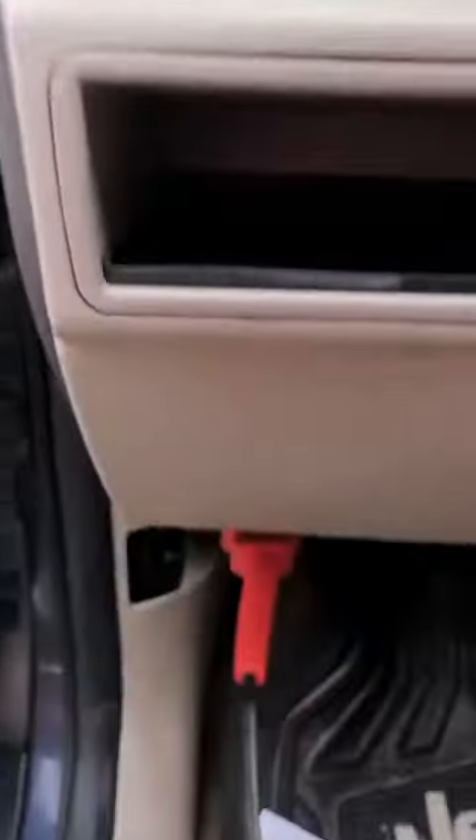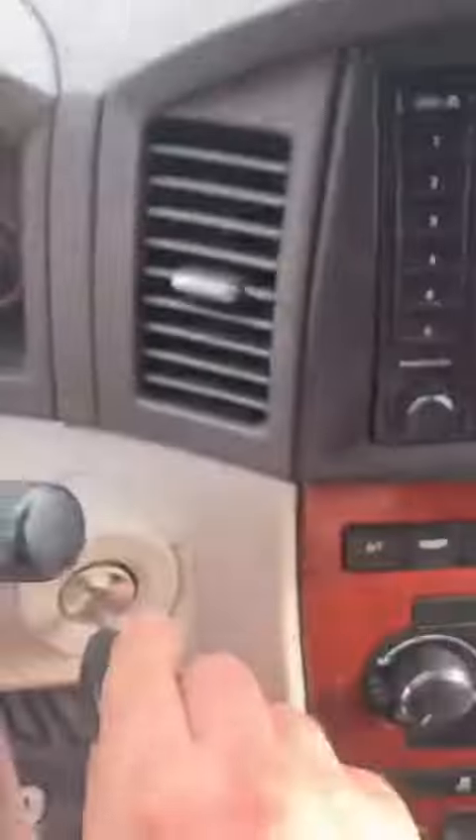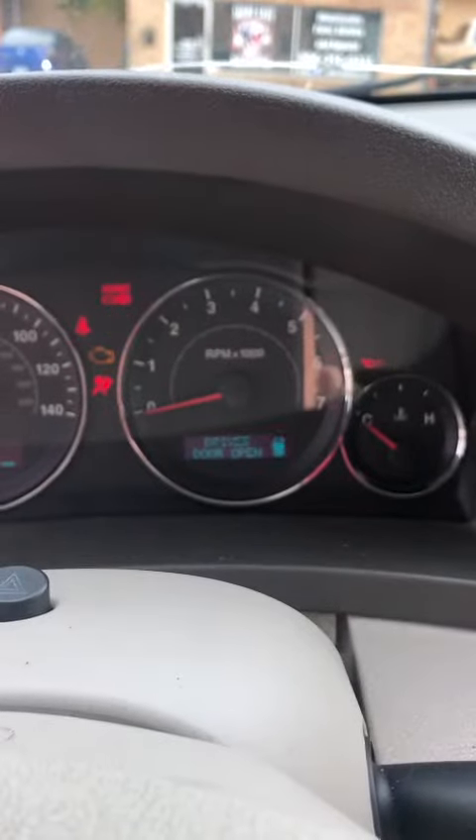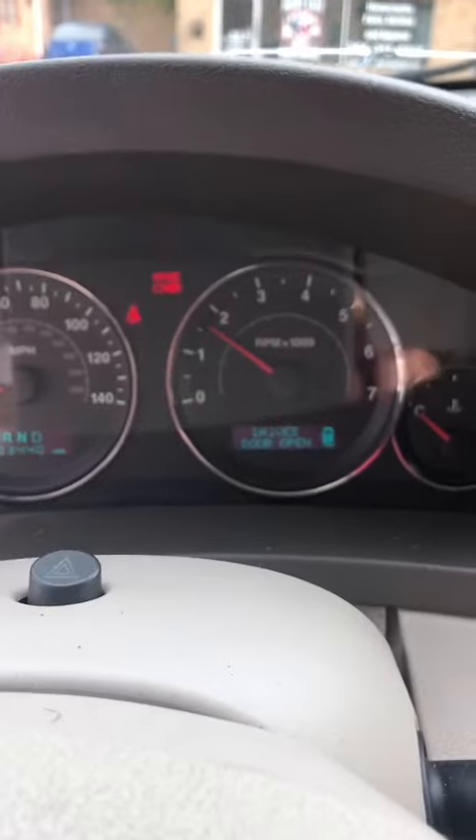Our OBD2 port is right here under the dashboard to the left. We'll stick our key in the switch here and turn it on. There's our security light. Security light is out. And the vehicle starts.